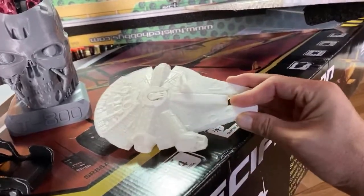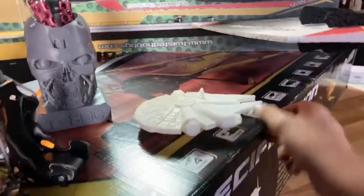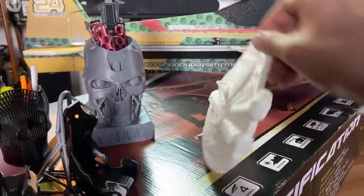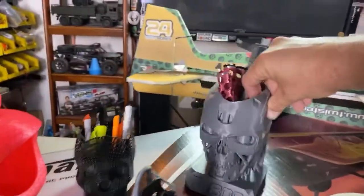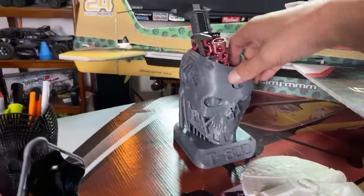And talking about the 3D prints — here's a couple of useless prints that I've done. Of course, the Millennium Falcon. This one was actually printed in two pieces — there's a split line right here, so they actually print up on their end like this. That was pretty cool. I've got my Terminator wrench holder here. That turned out pretty awesome.